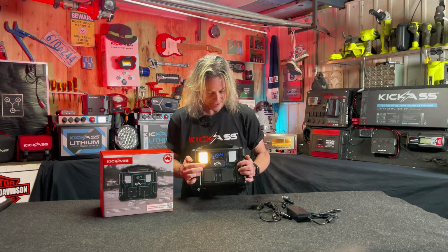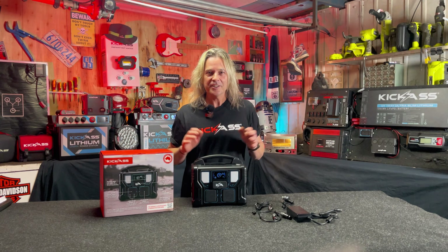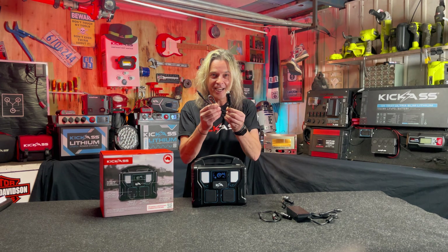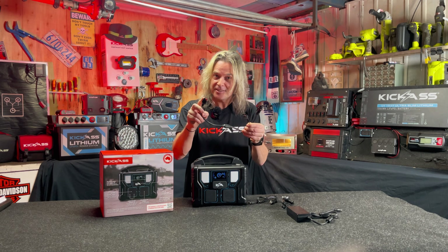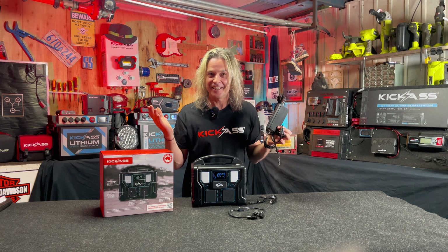We've also got your LED lights — multiple mode LED lights. And let's look at what it comes with. So you get your in-car DC charging, solar panel with mini Anderson plugs on there ready to rock and roll, and you've got your AC charger, all included in the package.